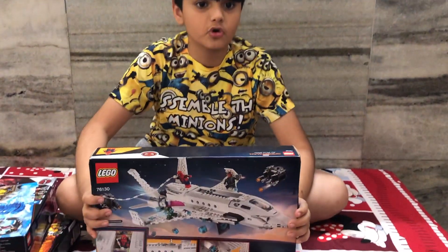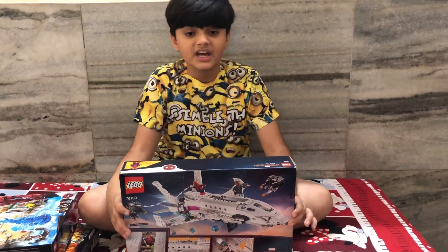Here is the back of the box. It shows you some cool features and accessories.